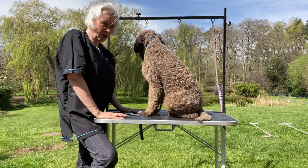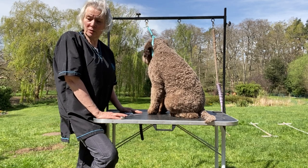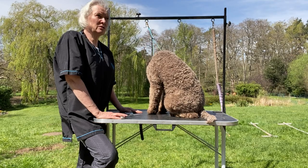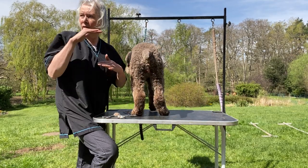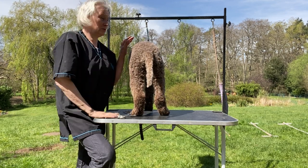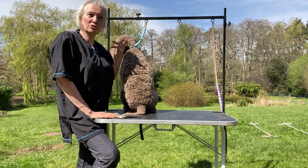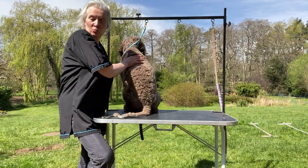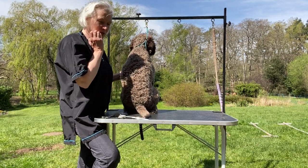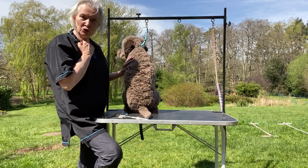He gets bathed, and then the day of the show I use salt water sprayed on him, sort of early in the morning. I put about a dessertspoonful of salt into a spray bottle and top it up with about half a pint — 500 millilitres — of warm water so it dissolves. That is the best way to create curl and texture. You don't need all these expensive sprays; salt water is the best thing. Good luck with all your shows, everybody.